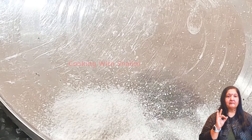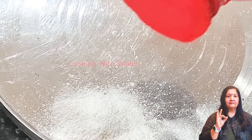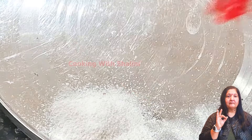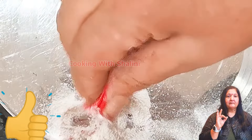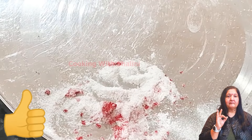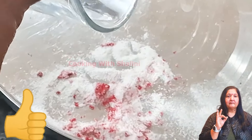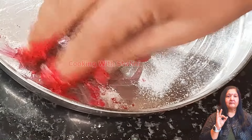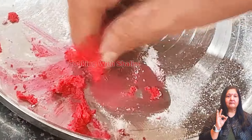I will add acrylic color and mix it in a little bit. I will add a little water. What is acrylic color? In Rangoli, it will shine a lot.